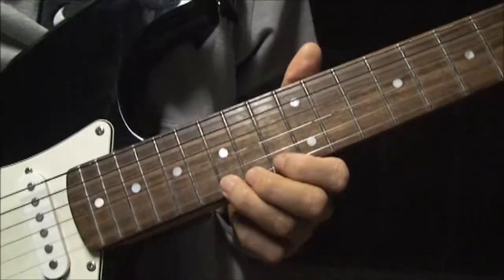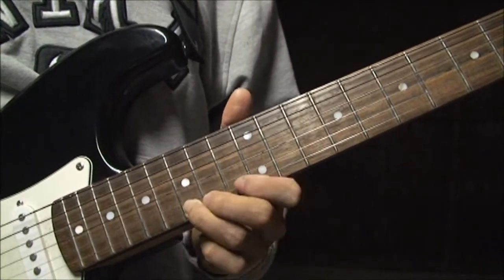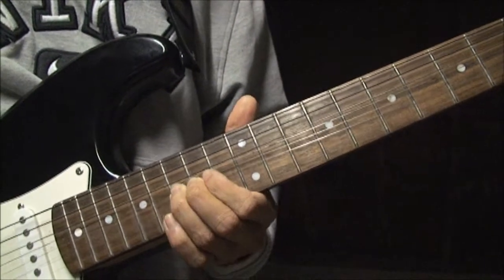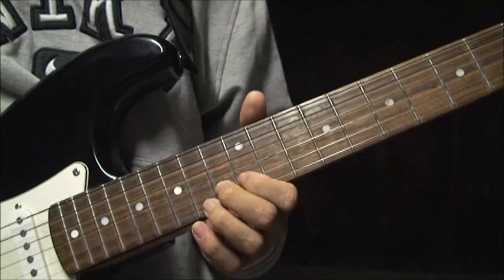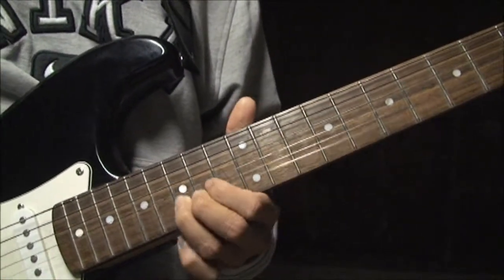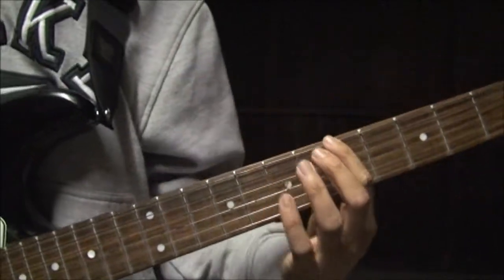I use my third finger on the fifteenth fret of the bottom E string, and you're aiming for the seventeenth fret of the E string when you bend up. That's the fifteenth — bend up. Then play that normally. Second finger goes on the B string, thirteenth. Then twelfth, thirteenth, fifteenth of the B string. Then your fifteenth with your third finger on the bottom E string again — bend it up, play that note normally again. Then twelfth fret, play that normally on the B string, and then slide down. So the whole solo from the low octave sounds like this.